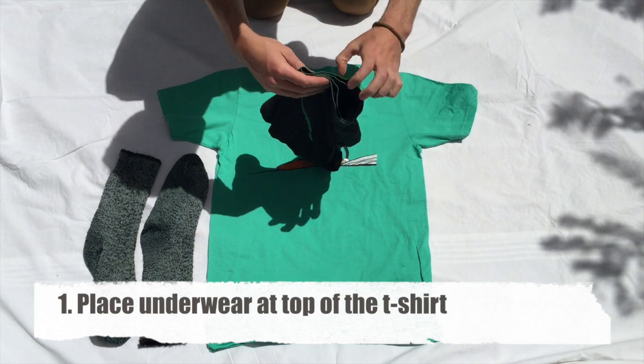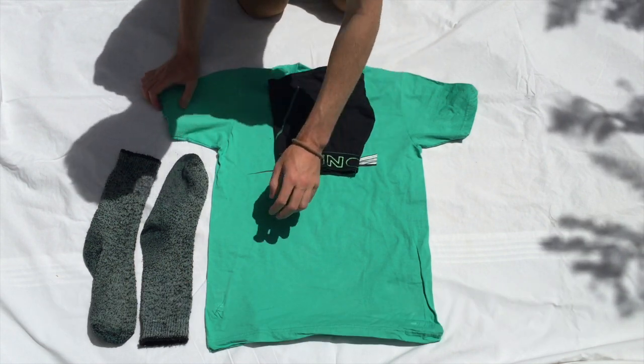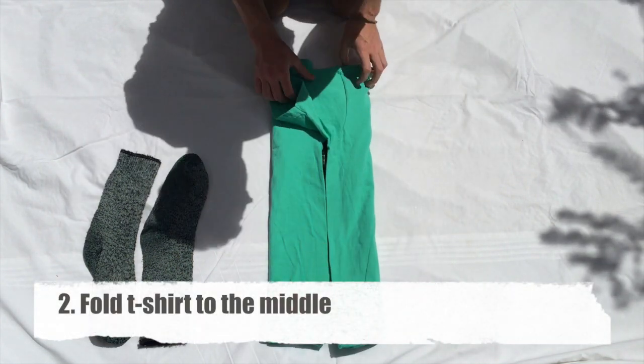First, grab your underwear. This can be guys or girls. Fold it just to make sure it's flat and easy to put on the t-shirt. Grab the t-shirt arms and put them into the centre of the t-shirt.